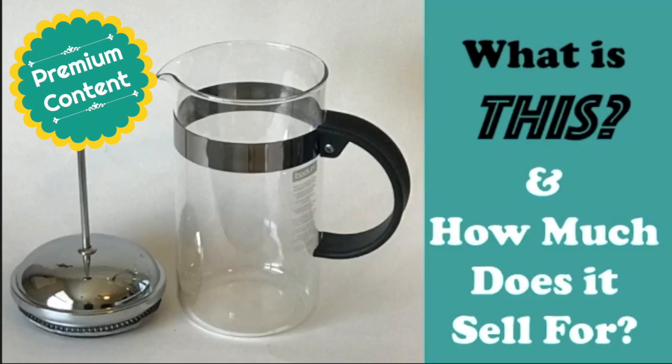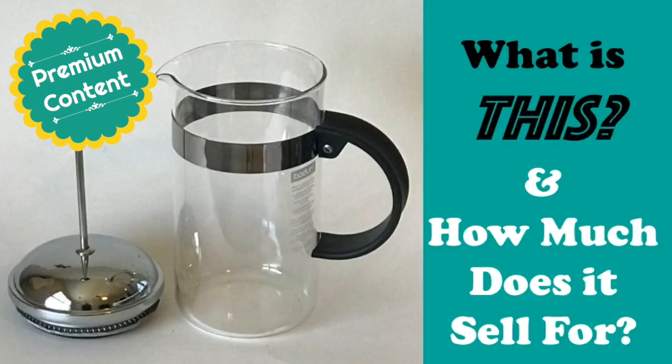Hey eBayers, it's Suzanne. I have another free sample from my premium content library, this time from the series 'What is this and how much does it sell for?' I got the idea because as an eBay seller, I'm walking by stuff all the time because I don't know what it is or that it's valuable enough to pick up. Nobody can know everything, and maybe you've never been exposed to some items — walking past them at thrift stores, garage sales, and estate sales — never bothering to learn what they're called or if they have value.